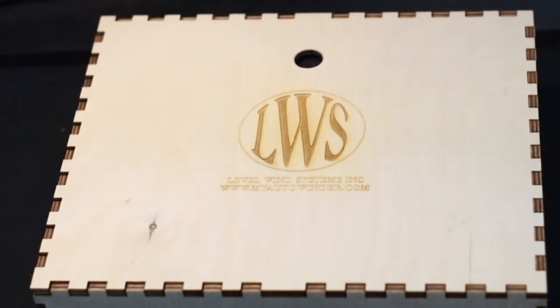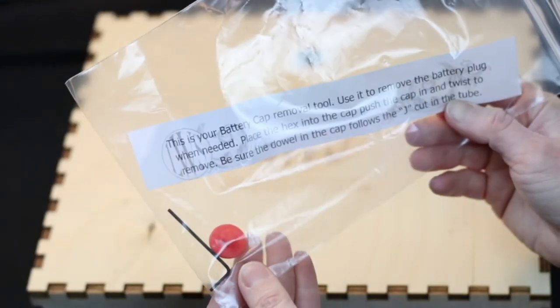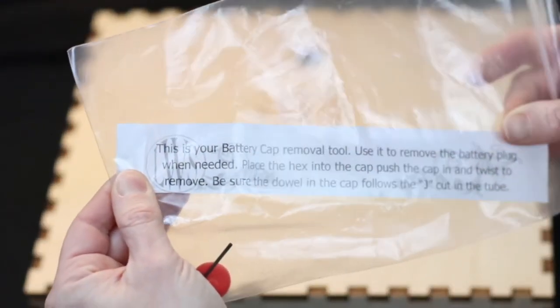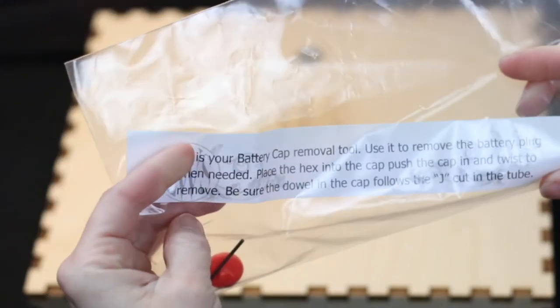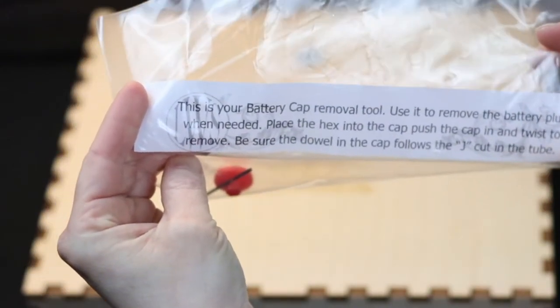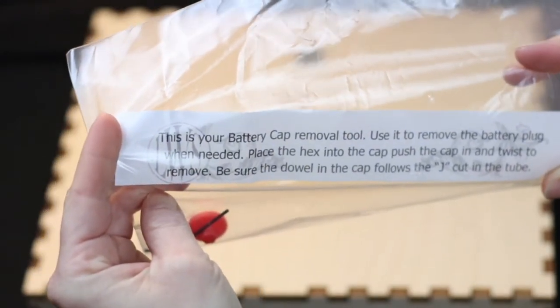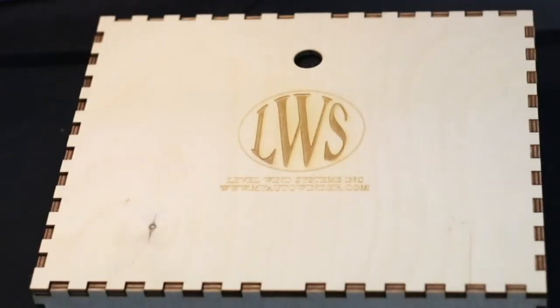Also in the box you will find the battery cap removal tool and instructions. This is really easy to do, and your batteries will last for a while. All you do is put that little orange hex key — you see that in the bag, the little orange piece — into the bottom of one of the arm flyers, the one that has the batteries in it. You simply push it in, take the old batteries out, put two new AAA batteries back in, use the little cap to turn it to the right, and it's done.